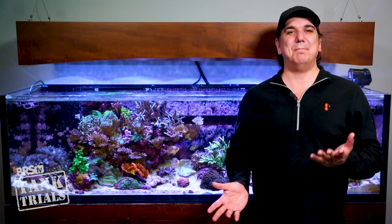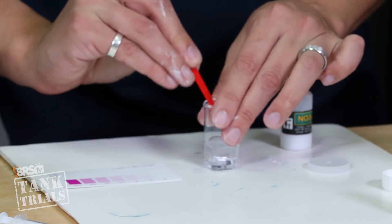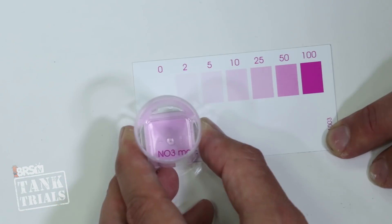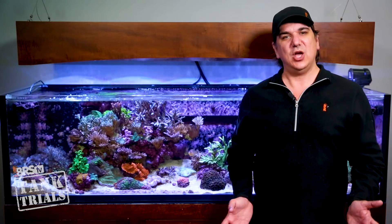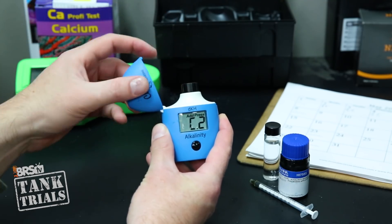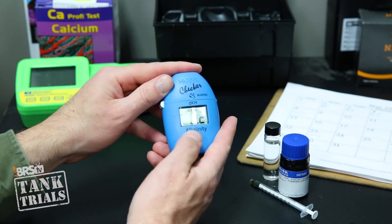Not a single one of us wants to maintain a mountain of test kits. In fact, the perception that you need to test all the time is what prevents a lot of people from setting up a reef tank. So we are looking for an ultra low maintenance method which will reach our water quality goals but not take over our lives or cabinet. It really doesn't have to be complex — it can be really easy with the right approach.